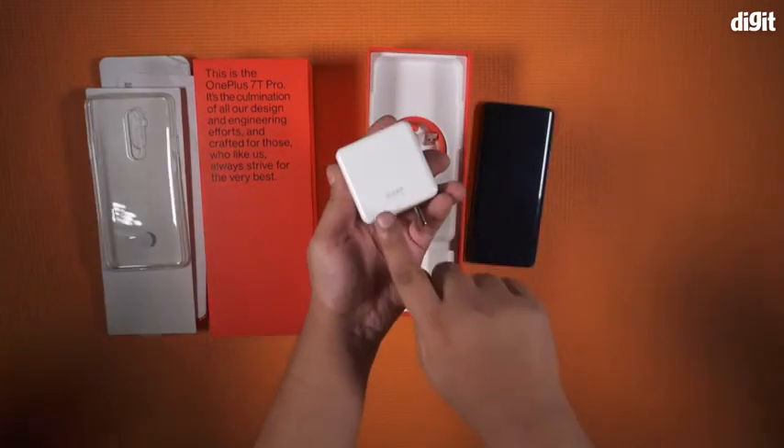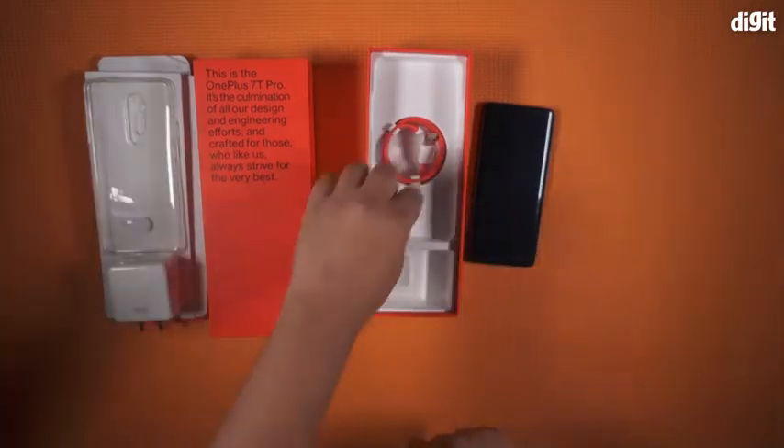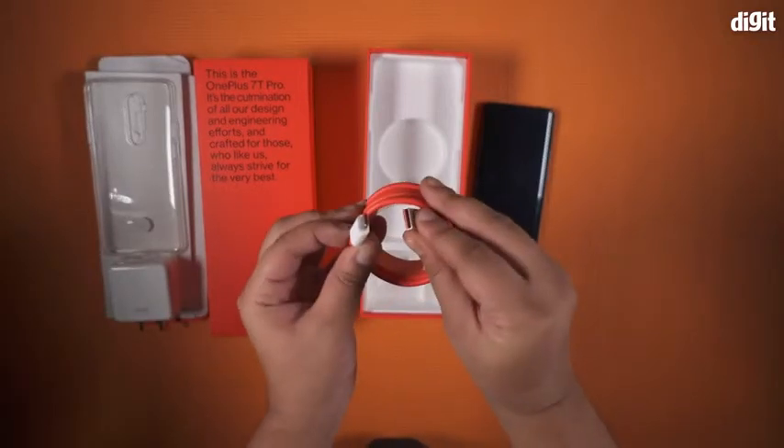You get a warp charger that tops up the battery of the OnePlus 7T Pro with 30W of power. Then there's the red USB cable that can be instantly identified as a OnePlus accessory by its color.